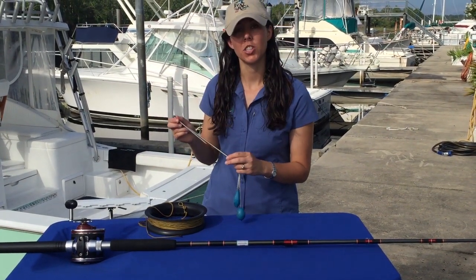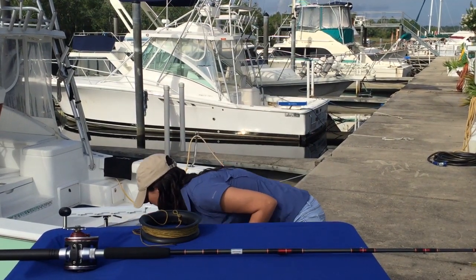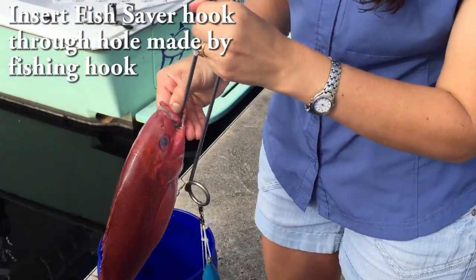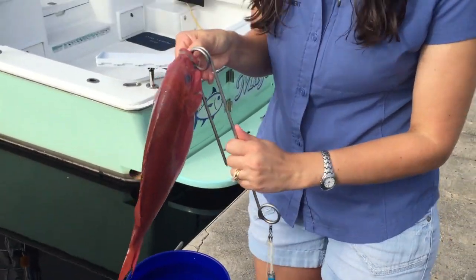In order to put this into a fish that shows signs of barotrauma, you're going to look for the hole that was made by the hook. You're going to go into that hole and out through the mouth. Now your fish is ready to go.